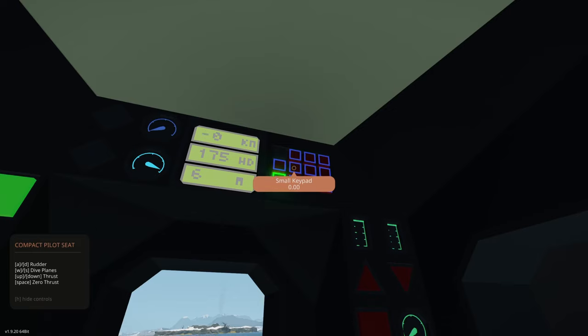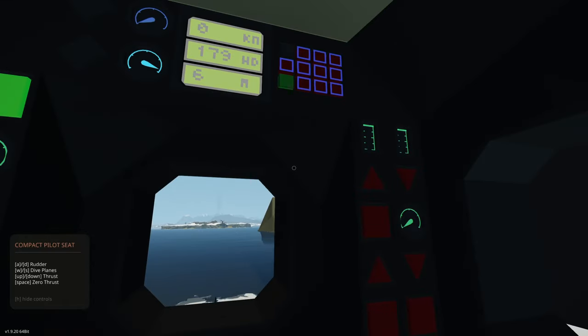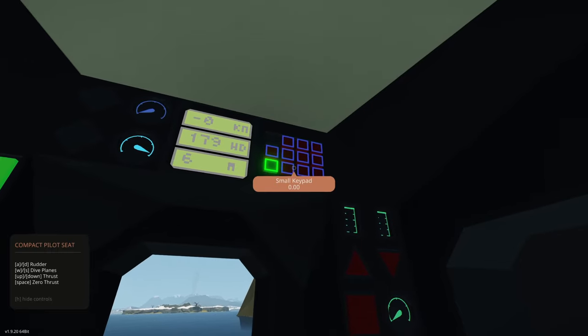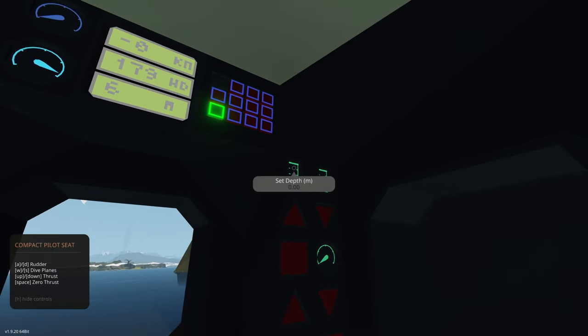Most of the time we're going to be on automatic mode, so I'll show you that as well. We can manually enter in a ballast figure here, but generally we'll be on automatic mode and don't have to worry about entering the ballast all that often. We're going to go to our depths panel next.